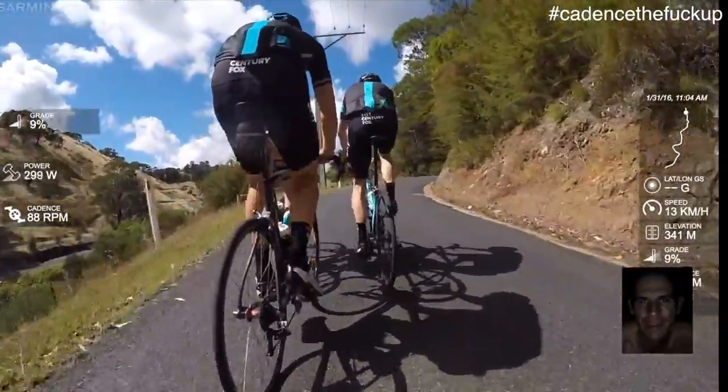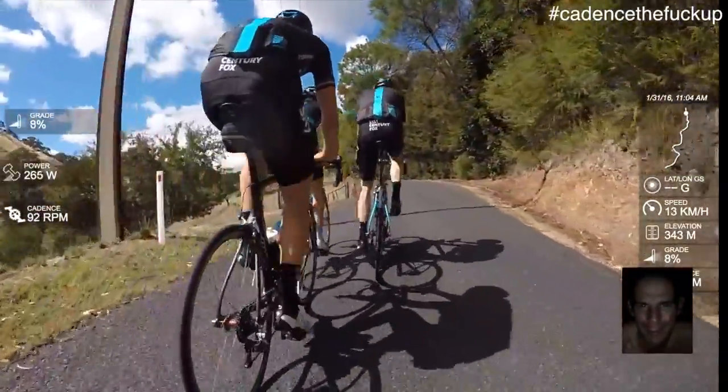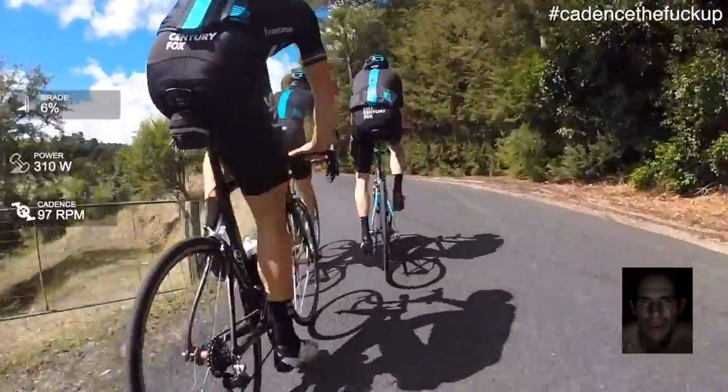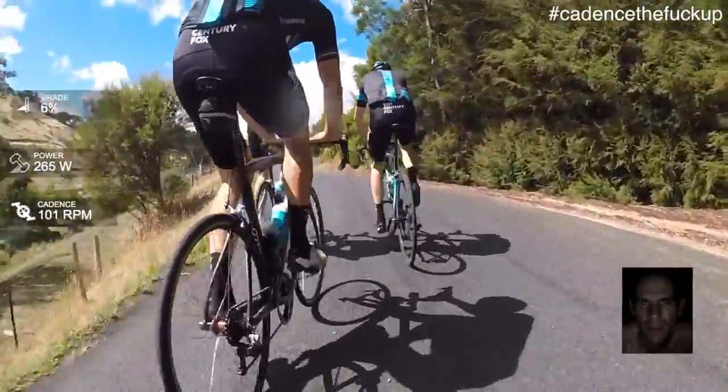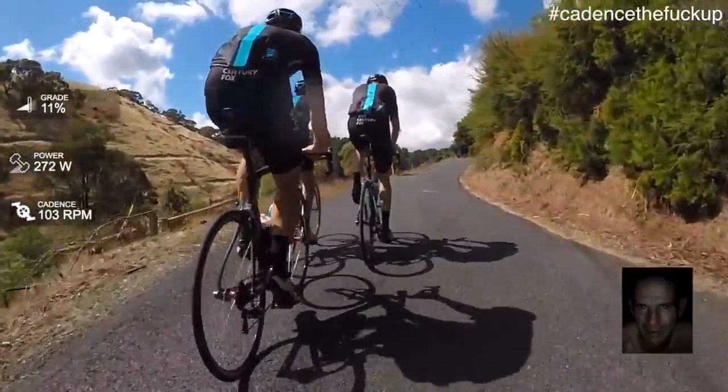His progression in the last two years has been pretty spectacular. He's been learning the cadence, learning the ways of the compact crank, and he's doing really well. So good work, Long — he did very well. We've all been pretty proud of his progression over the last couple of years. This year, spectacular effort mate.